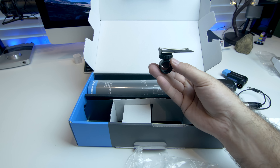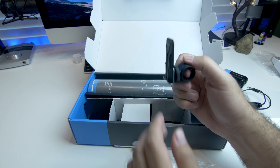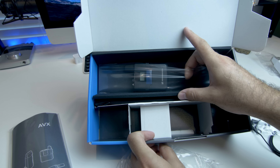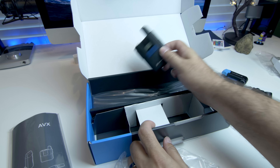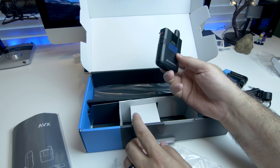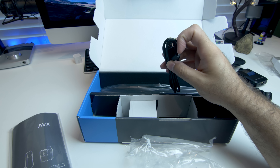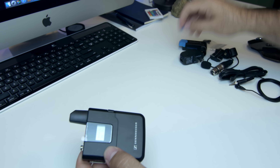We have a microphone windscreen, and here you have your cold shoe mount. The way it is set up, it has a belt clip that can attach to it — you remove that and you have your cold shoe mount. Here you have your instructions, quick start guide, and handling instructions inside. And then here we have the transmitter, which is what your microphone will connect to and what will be on the person who is actually speaking.